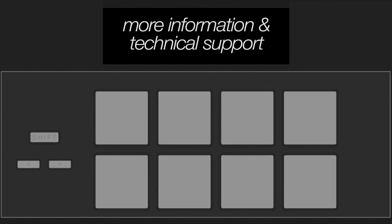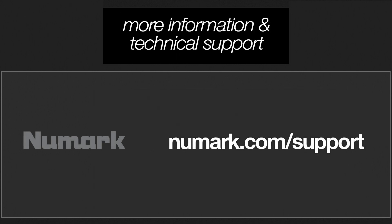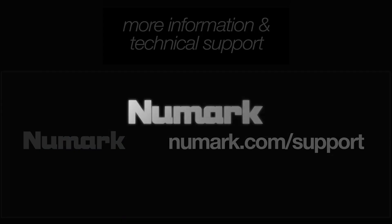For more information on using Serato Stems with your supported Numark hardware, visit the support link in the description, where you'll find the Numark knowledge base and a portal to reach out to the Numark technical support team if you need further assistance. Thanks so much for watching. Until next time!